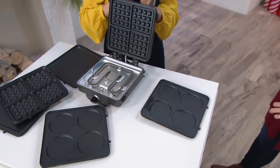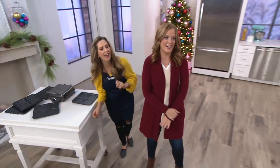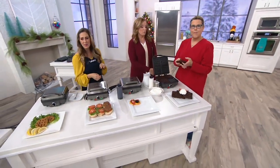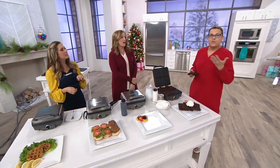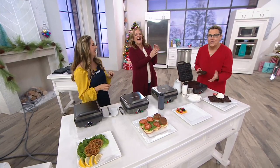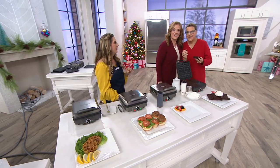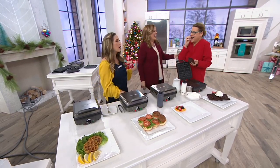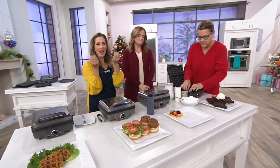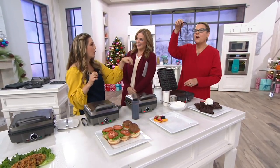One of our friends has come on set to have some of the brownie waffles. She can't wait. How much of a genius idea is it to have brownie waffles? The edges are chewy — that's the best part. That's the genius about a waffle brownie: the edges of the pan where it gets all crisp and delicious — you have it all the way around.